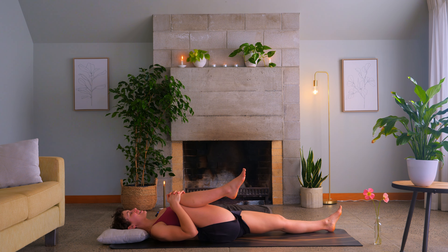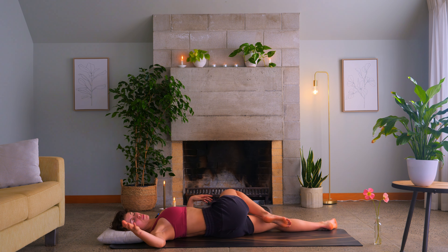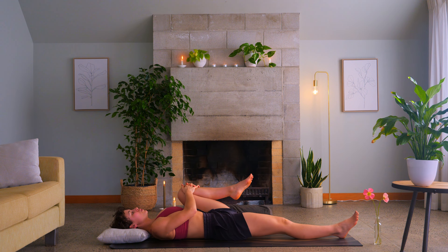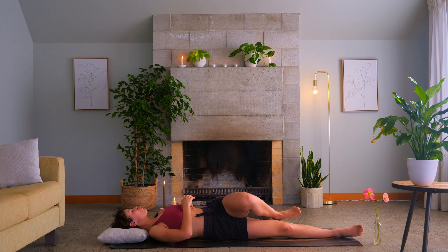Draw the right knee up into the chest, left leg out long. Deep breath in through the nose. As you exhale, twist the right knee across to the left, maintaining the right shoulder to the ground. Maybe you even look down your right hand. Come back through center — let's swap it out. Left knee pulls up into the chest, deep breath in through the nose. Exhale, cross the left knee over to the right. Back through center for Shavasana.